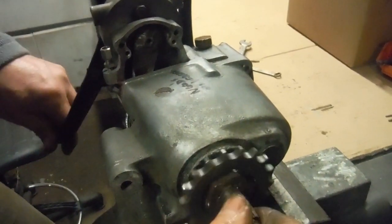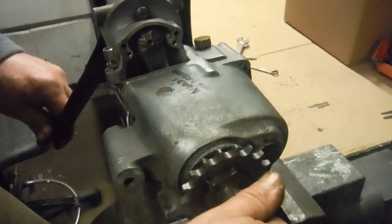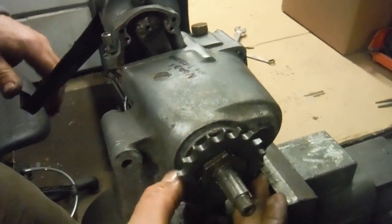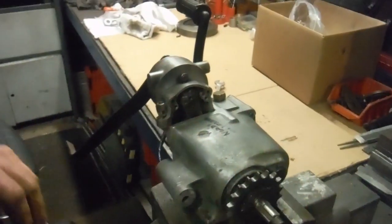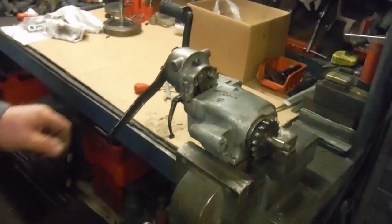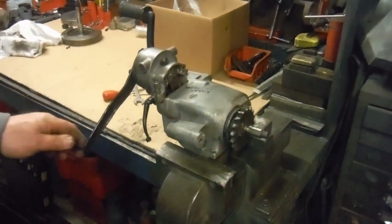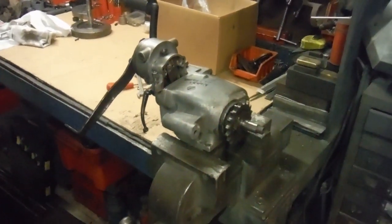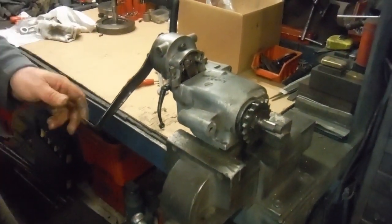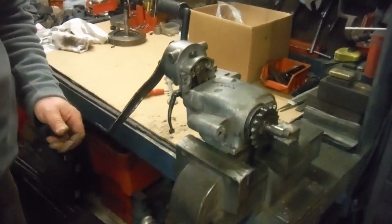Third, second, neutral, and back to first again. So that's all the gears working on this vintage Royal Enfield Bullet gearbox, and I'm very happy with how that's worked out. It took a lot of head-scratching and a little bit of lateral thinking with some later Bullet parts in there, but it's all worked out very well and I think it's ready to go back to the owner now.